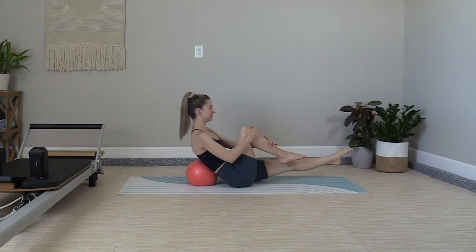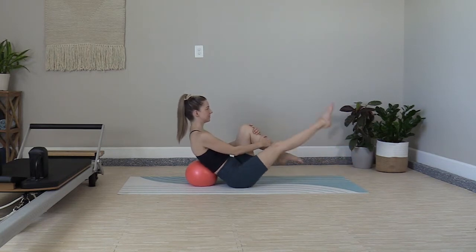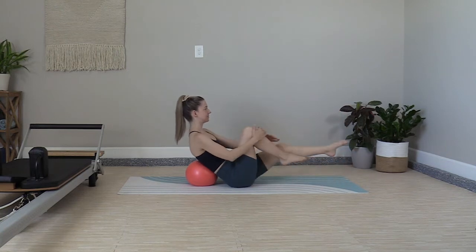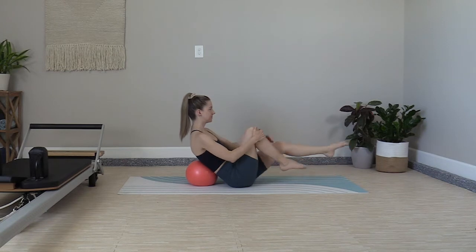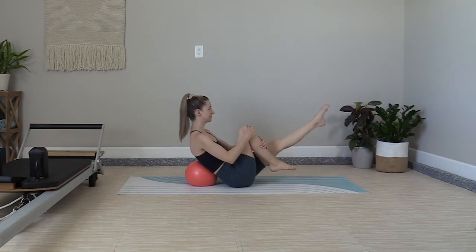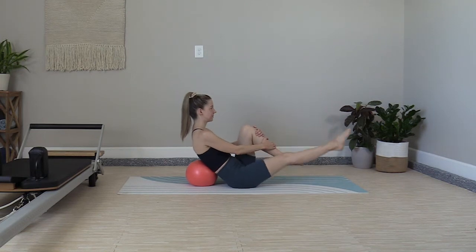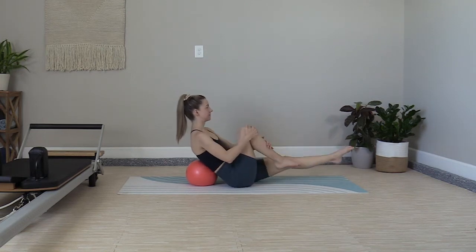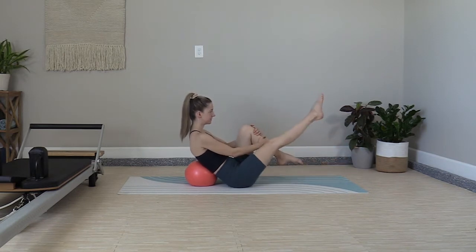Now take a quick pause — we're adding in another step. Switch the feet, kick up and down, then switch again, lift up and down. Keeping the body stable, lots of core work. Now you're adding in more hip flexor and more quad with the extra lift. You can also stay just with the single leg stretches.